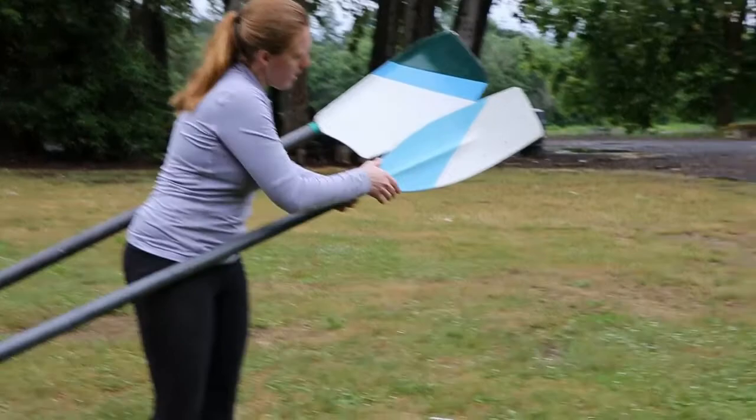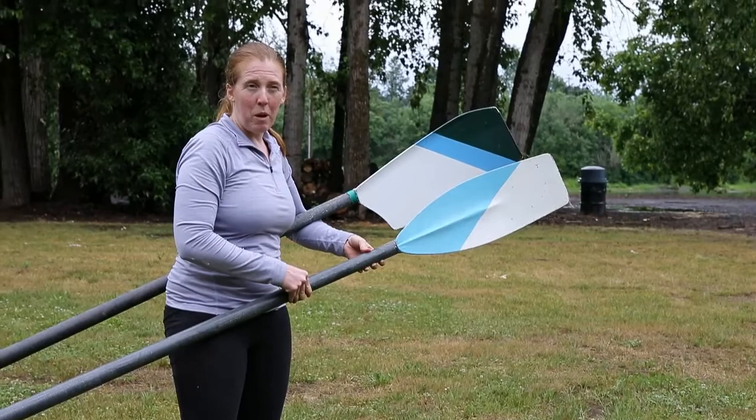You can technically use this oar on either side. The only reason why you know which side is up on this particular oar is because the blue always goes on top — for the sky — for Salem Rowing.